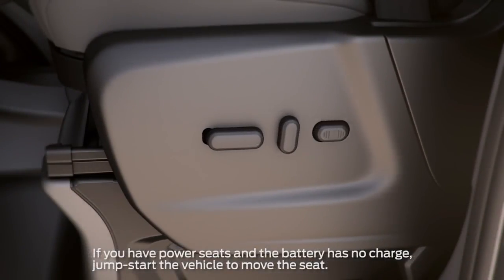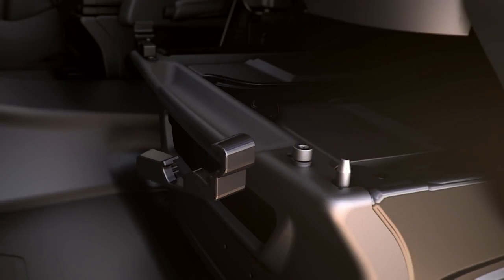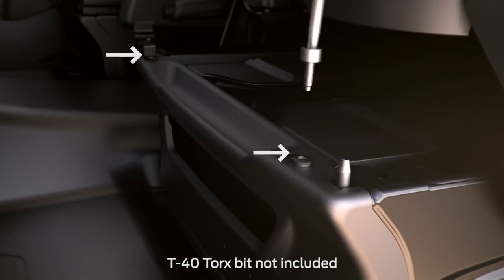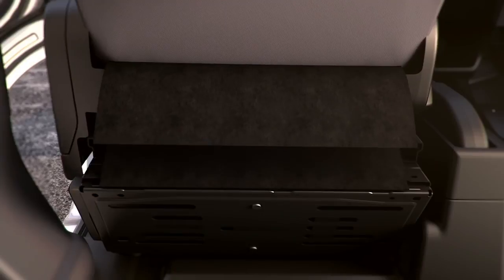First, you'll need to move the driver's seat all the way back. Next, open the two plastic screw covers on each side of the front of the seat by inserting your finger into the tabs and pulling them open — they'll swing inward. Now remove the two rail stop bolts using a T40-type Torx bit. With the armrest folded up, slide the seat all the way forward.